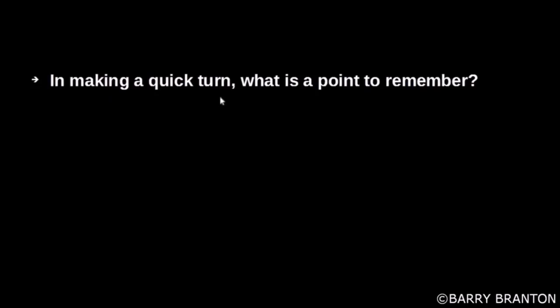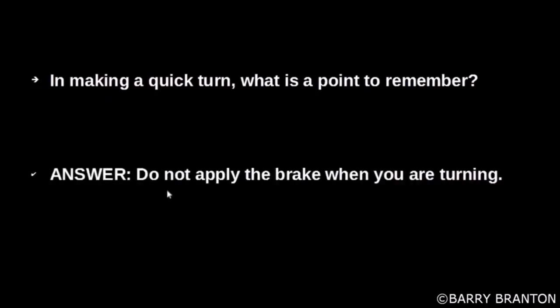In making a quick turn, what is a point to remember? Do not apply the brake when you are turning.